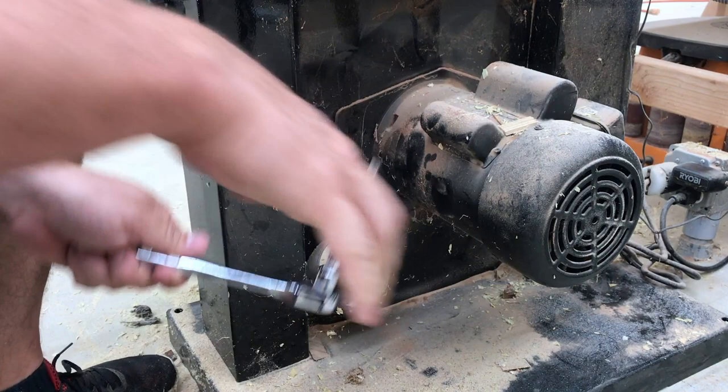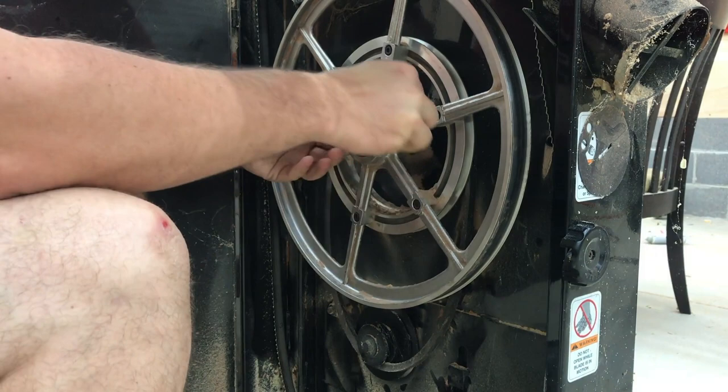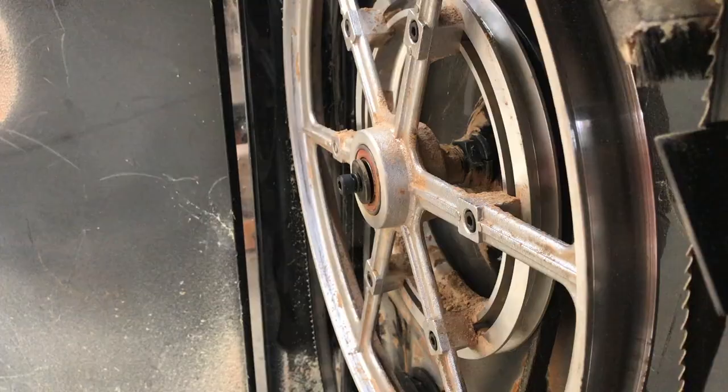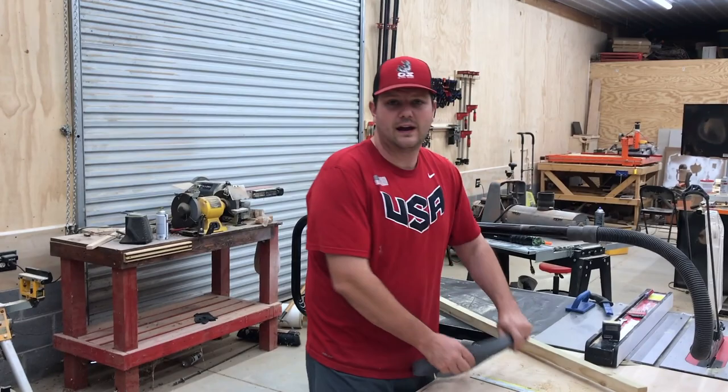Now the motor is loose. I slide it up and tighten it back down just so it doesn't move while I'm doing everything else. Then I take another allen wrench and loosen the bolt that holds the pulley on, and slide the pulley off.